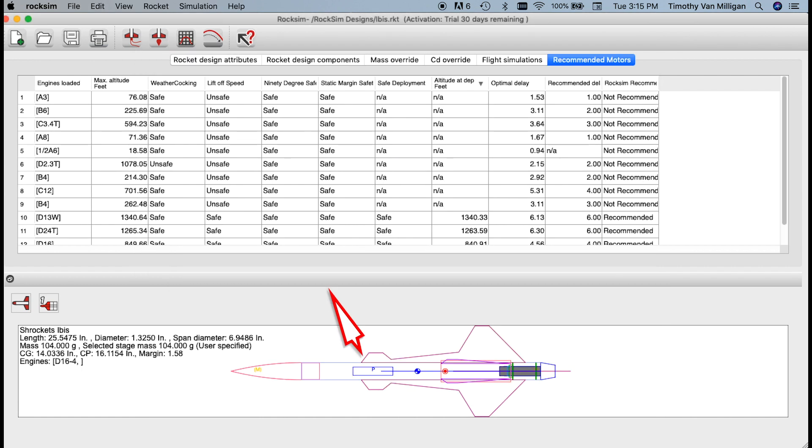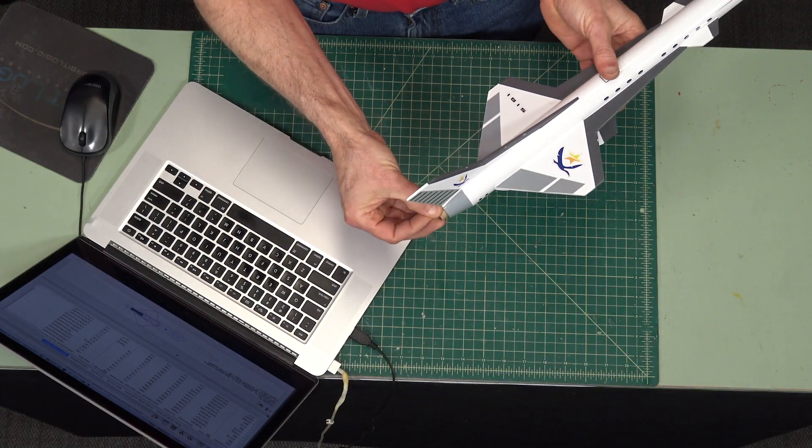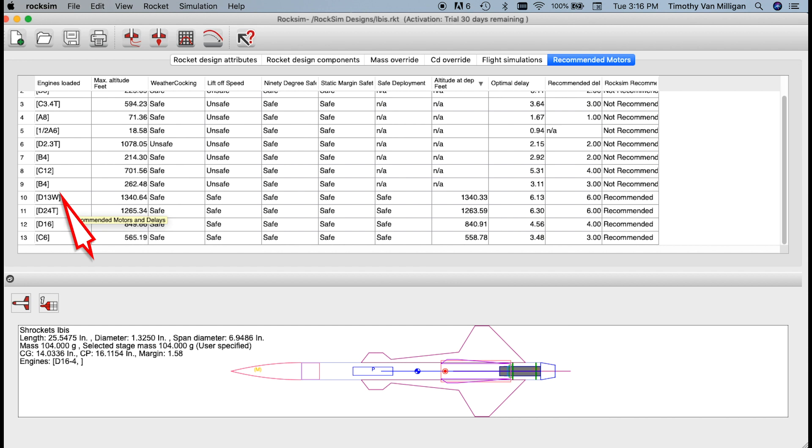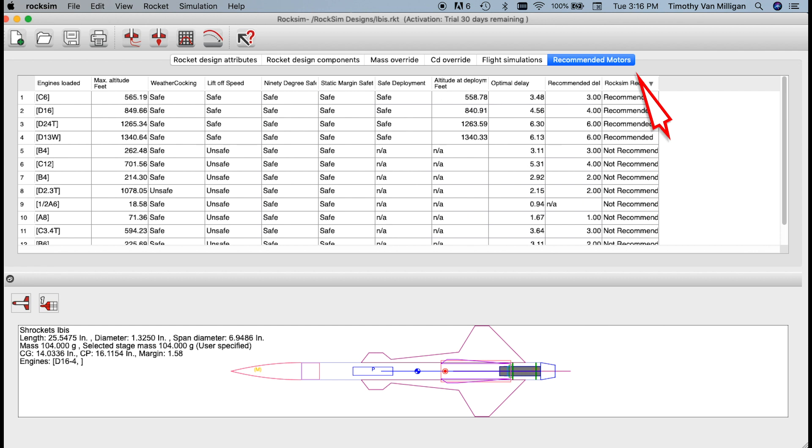RockSim is now running a quick simulation of all the motors that will fit this particular rocket. This is a rocket with an 18-millimeter diameter motor mount, so RockSim looks in its database, finds all the 18-millimeter motors, and runs a quick simulation of them. In this case, there were 13 engines that would fit. The column on the far right shows recommended motors. If I click it again, it resorts them, putting all recommended motors on top. For this rocket, the C6, D16, D21, and D13 would all be good motors.